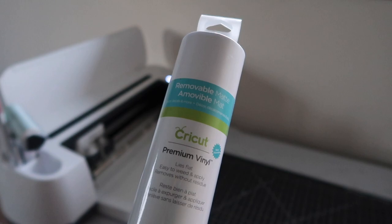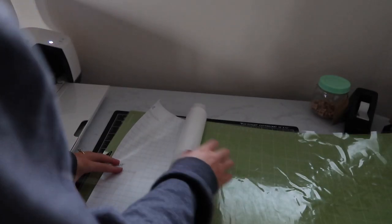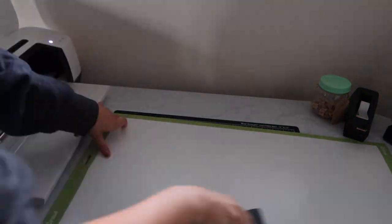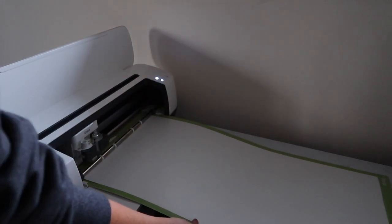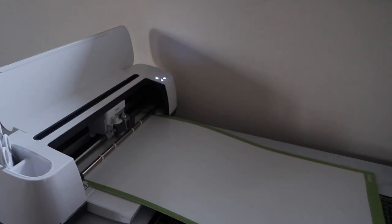I'm using removable Cricut vinyl in this case, because if I used Oracal 651 vinyl — which I've used in the past — since it's such a permanent, harsh vinyl it will bring up a lot of the wood and it's very messy. Let's insert the vinyl into the Cricut and let it cut everything. Once done, I'm going to flip the mat over and remove it this way so there are no bubbles.